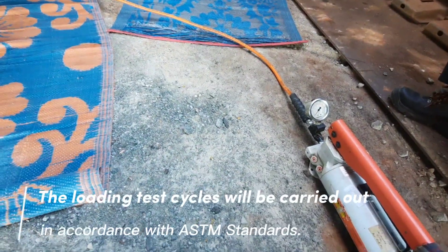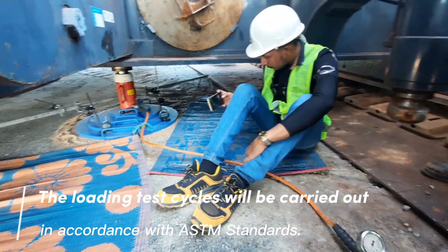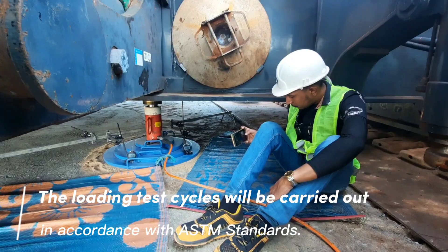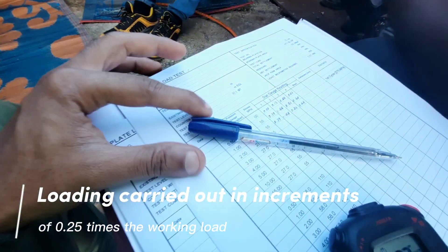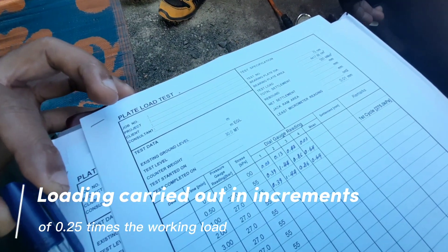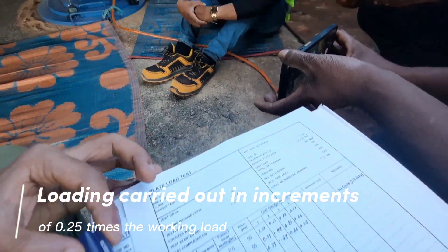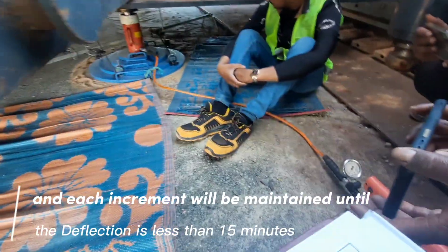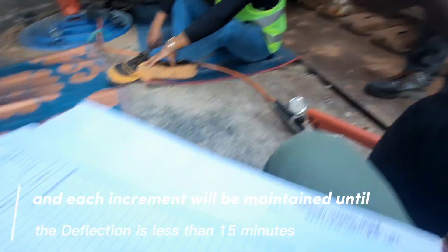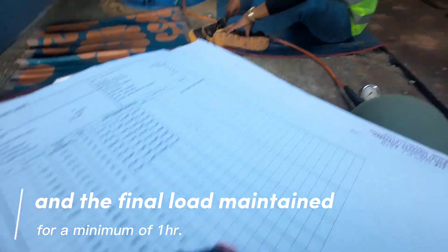The loading test cycles will be carried out in accordance with ASTM standards. Loading is carried out in increments of 0.25 times the working load. Each increment will be maintained until the deflection rate is less than 0.25 mm per 15 minutes, and the final load maintained for a minimum of one hour.